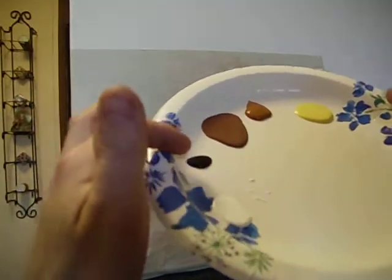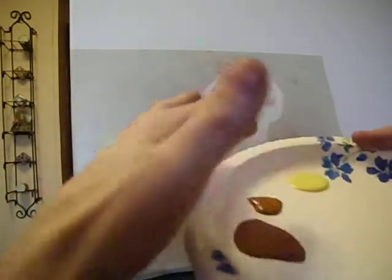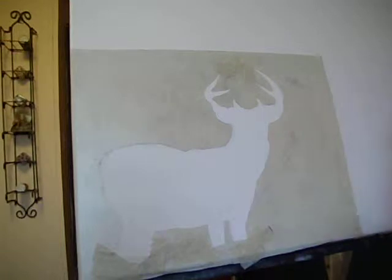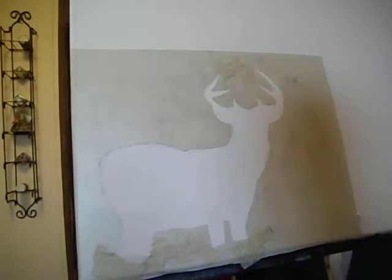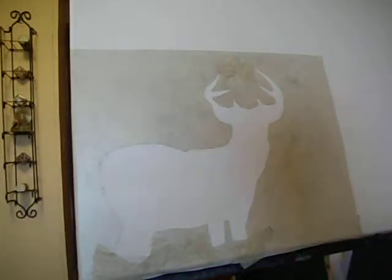The colors are white, black, brown oxide, raw sienna, and bright yellow. I figure those will be some good colors for the deer, but feel free to use whatever colors you want.